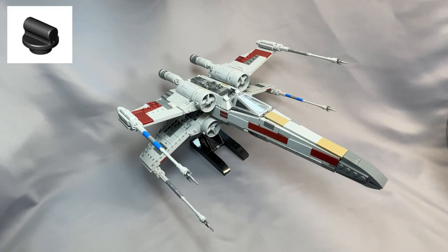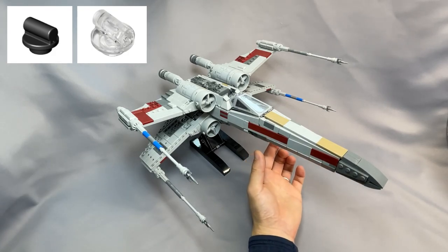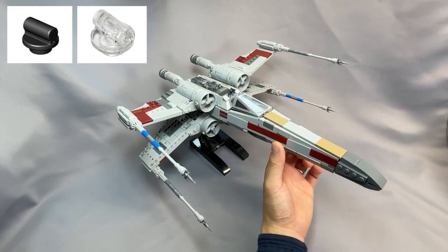The plate round 1x1 with bar handle on short stem in black, part 25893, tends to be very expensive for some reason. This piece is much more common in trans-clear, and this works fine as these are nearly completely hidden inside the front fuselage right around this area here.